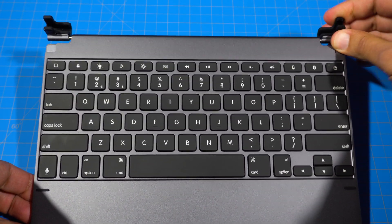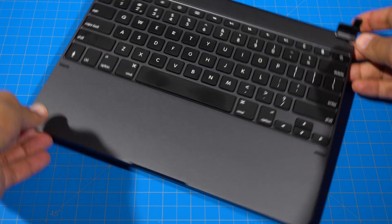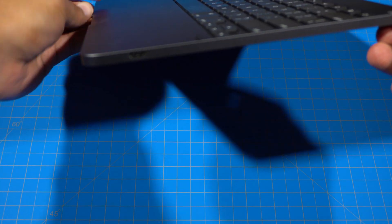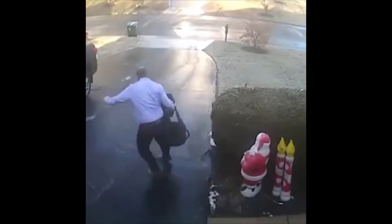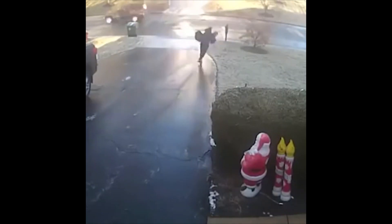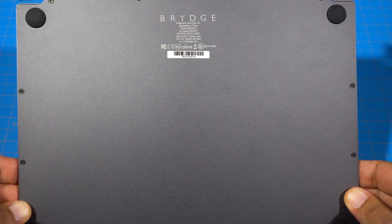The hinge mechanism feels suitably beefy, as it should since it will be holding your iPad Pro, and it goes flat to 180 degrees. Along the side there's one USB-C charging port, and flipping this thing over you have four rubber feet to prevent the device from sliding around. Nobody likes sliding around. And it's designed in Park City, Utah.